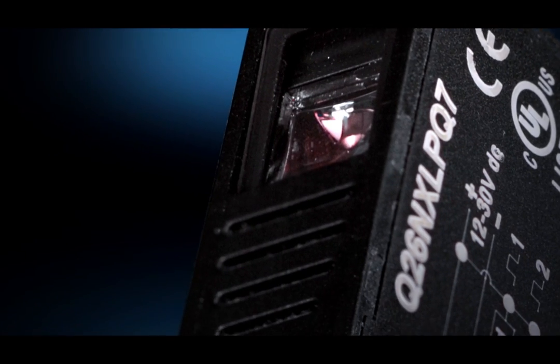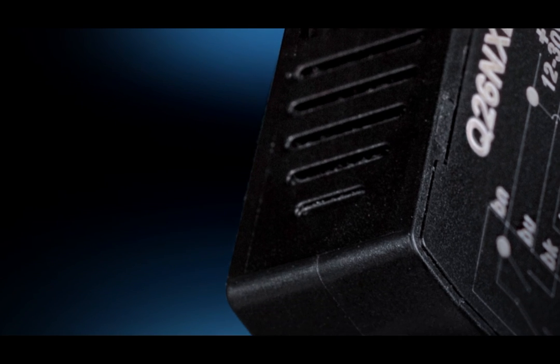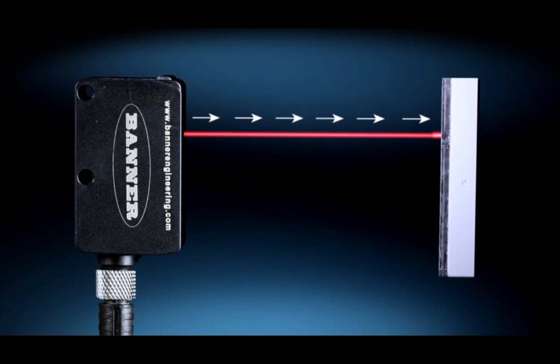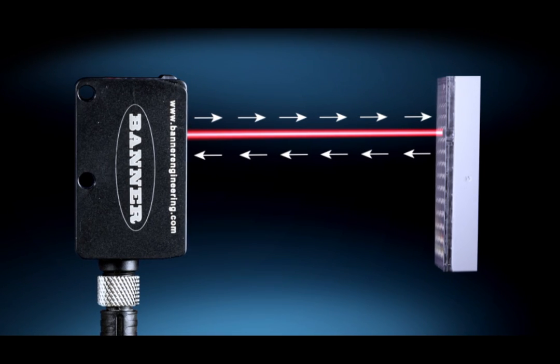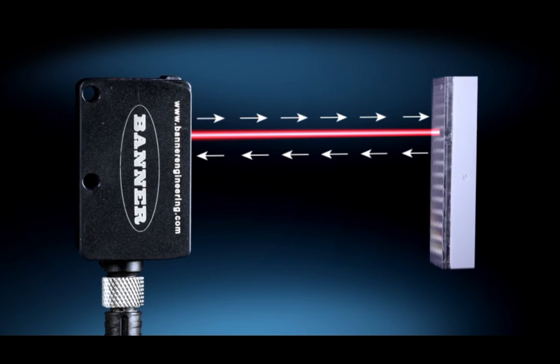With the Q26's coaxial design, light shoots out and comes back on the same axis, which allows for 5–800mm distance from sensor to reflector, enabling the sensor to be used in limited space setups.